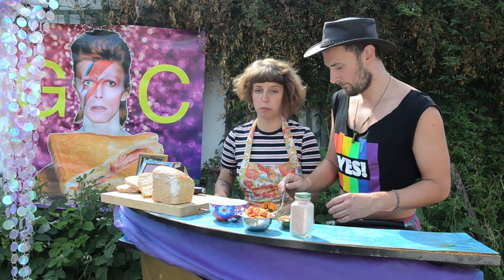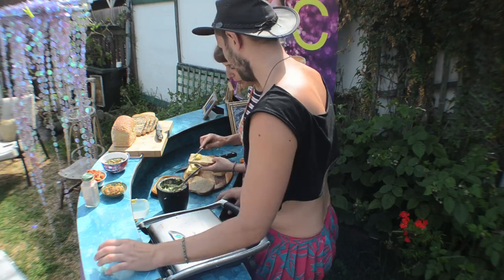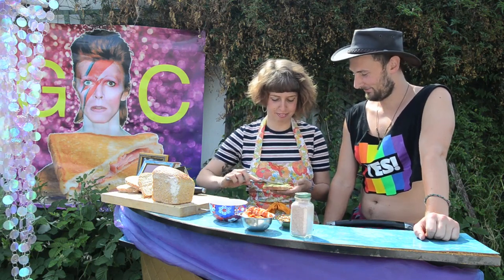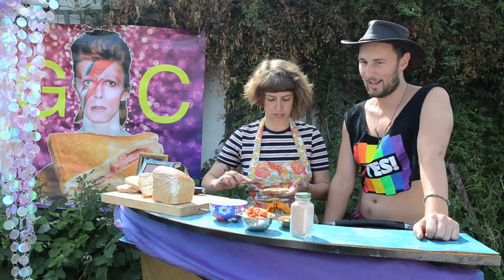Now if you have to ask should you use more butter, the answer is always yes — always more butter. Both sides. Let's do both, because the answer is always more butter. Some people might say this is too much butter and we say get out of my house.